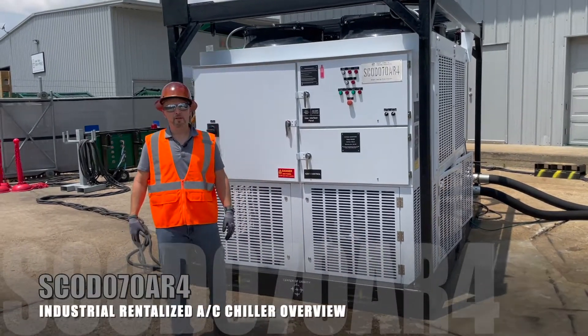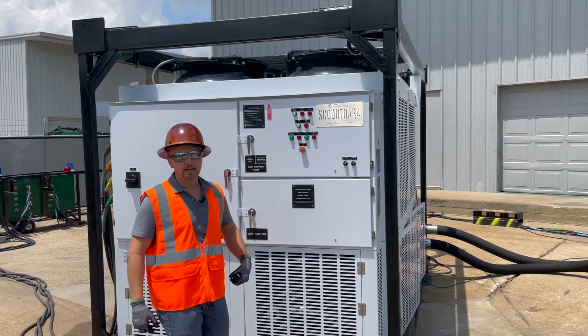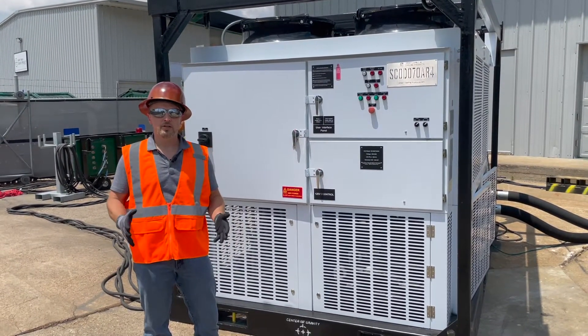Hello, welcome to the Smart Family of cooling products. Today we're going to talk to you about our SCOD 070AR4 air-cooled industrial chiller.